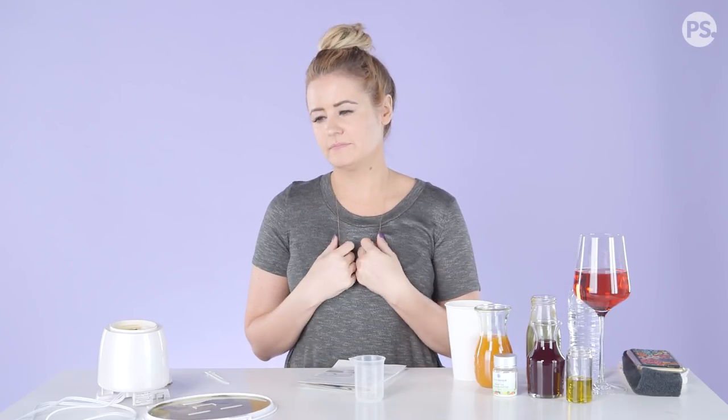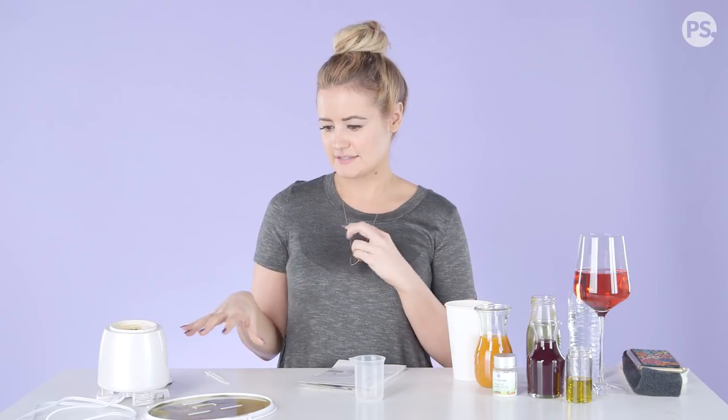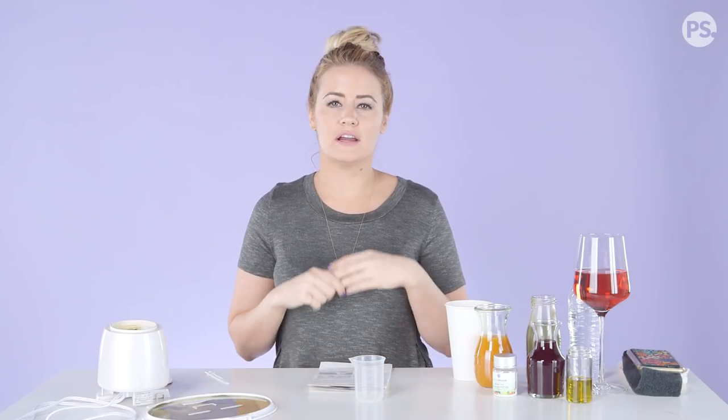That being said, I unfortunately am gonna give this a one on the Kirby scale. I know, it truly hurts my heart because I wanted to believe in this. I don't know if we have a defective product, but I think we can all agree that there is some element of failure here — it's not fail-proof. Thank you for suggesting this product; I hope I can save you money in the future.